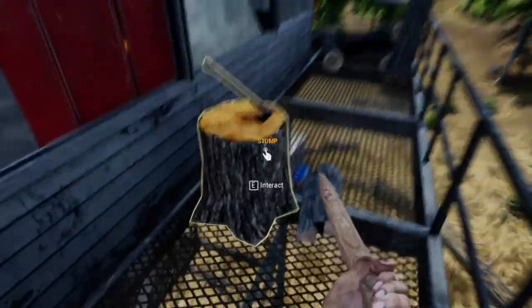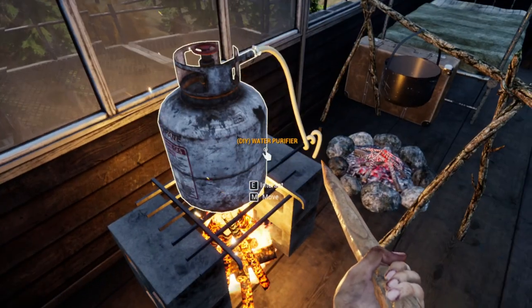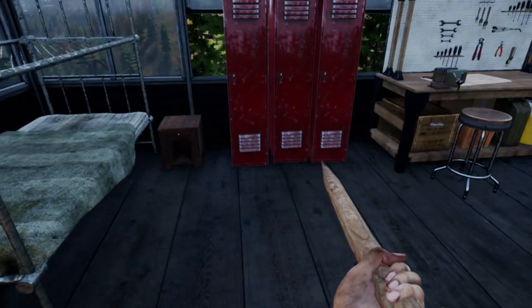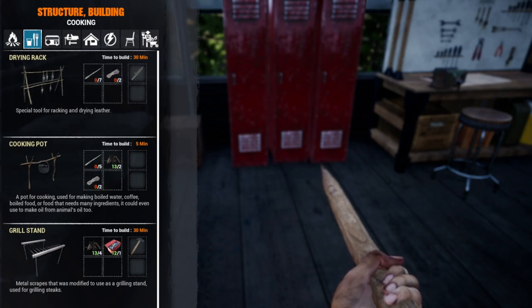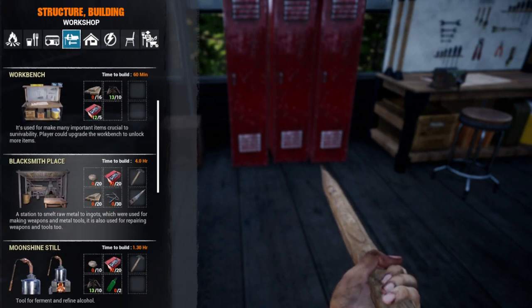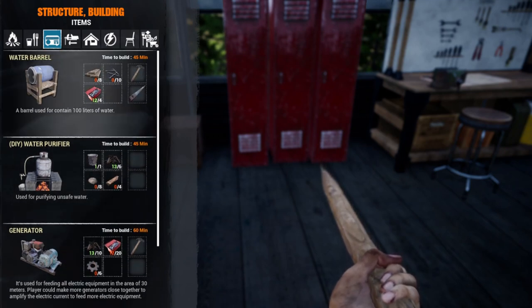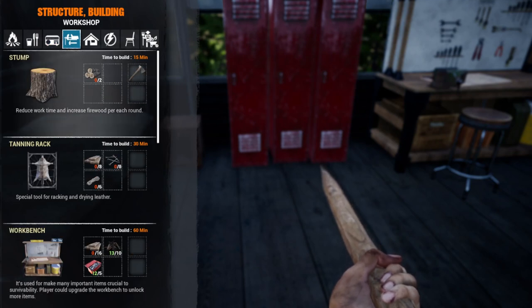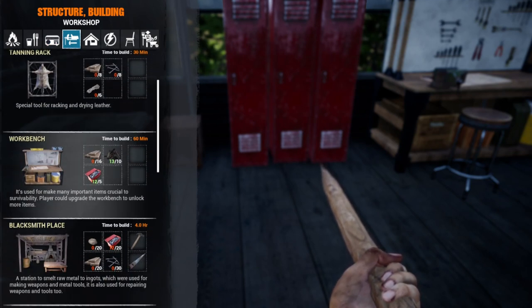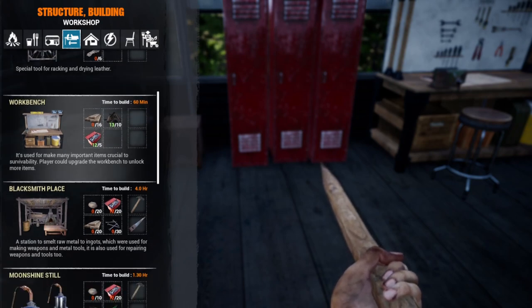We got the thing for making firewood and some logs stacked up here. Now we got some extra water. Let's take a look at the build menu - the B button. There's food and drink. I want the thing for storing water. Nails - we need a hammer for that too, so we can't do that yet. We've already got our workbench and the drying rack.